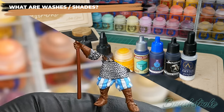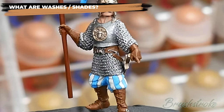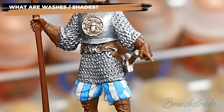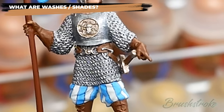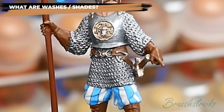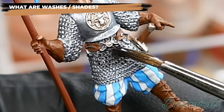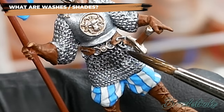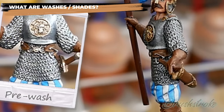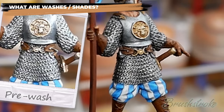Maybe the best place to start is to have a look at what they do. So let's take the chainmail on this model as an example. I've base coated it with a bright silver but it looks quite flat — there's no shadow or shading to it. I could take a darker grey and add shadow into all the little gaps, or instead I could apply a black wash all over the chainmail and let it do all the work for me.